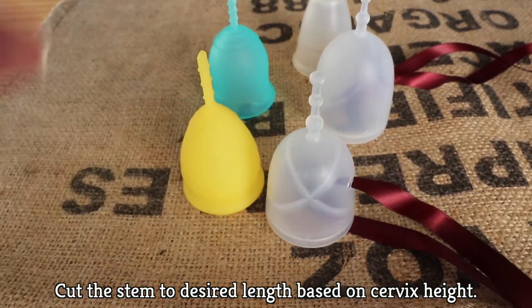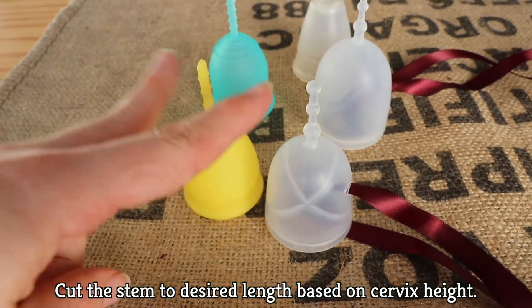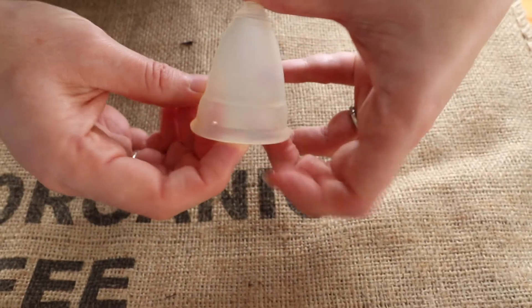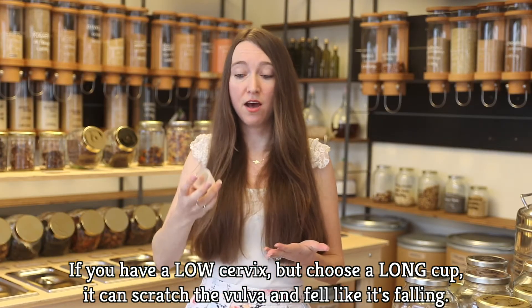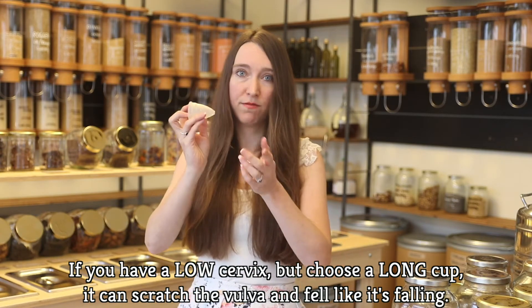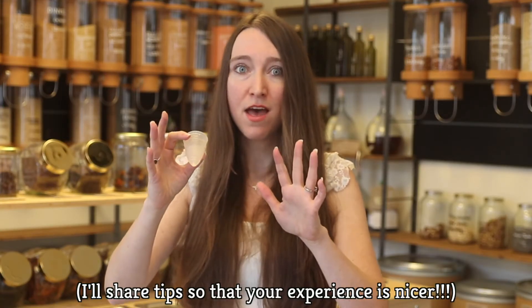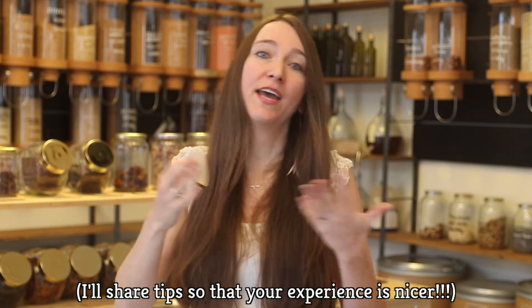Your cup comes with a stem, which you can cut to whatever length suits you to find your cup and pull it out. I actually cut mine off entirely. If you have a low cervix and get a large cup like a Diva Cup, the stem can scratch your vulva and feel like it's falling out. The first time I managed to get my Diva Cup in, it was awful getting it in, but once it was in I thought, great, I'll go to work. I rode my bike to work for one hour and the stem was scratching the entire time with no place to pull over to fix it — it was absolutely terrible. I learned that this cup was not the right fit for me.